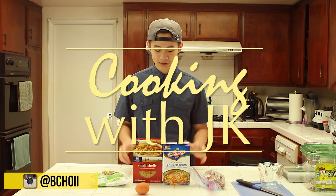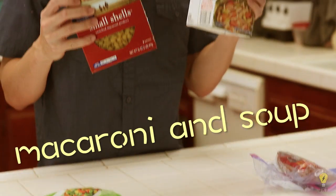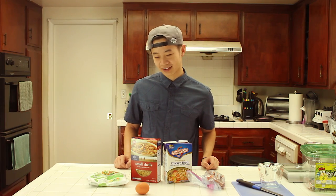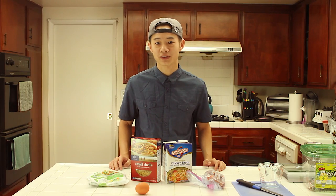What's up everybody, this is Brandon, welcome back to another episode of Cooking with JK. Today I will be cooking macaroni soup, which is one of my all-time favorite childhood meals. First time I ever ate this, I don't even know, probably before I was 10 — my grandma made it for me. It's a staple in Chinese comfort food cuisine; any Chinese cafe you go to, you'll find macaroni soup.